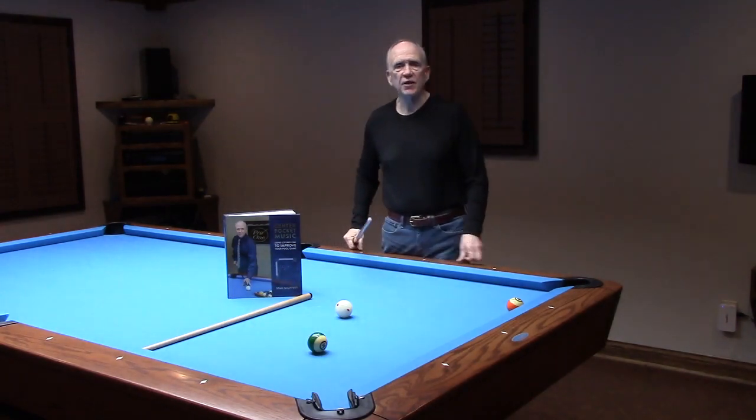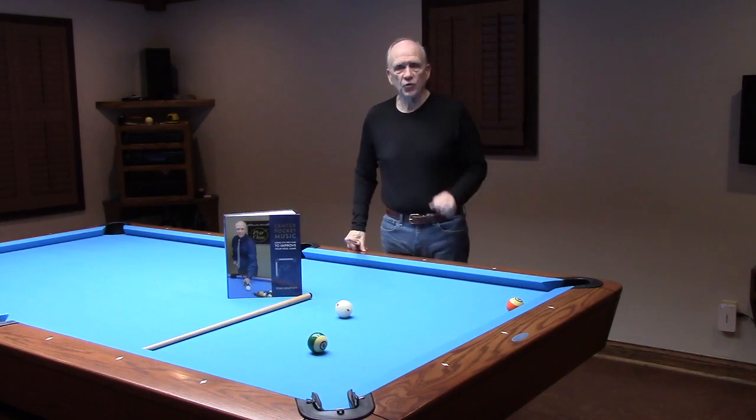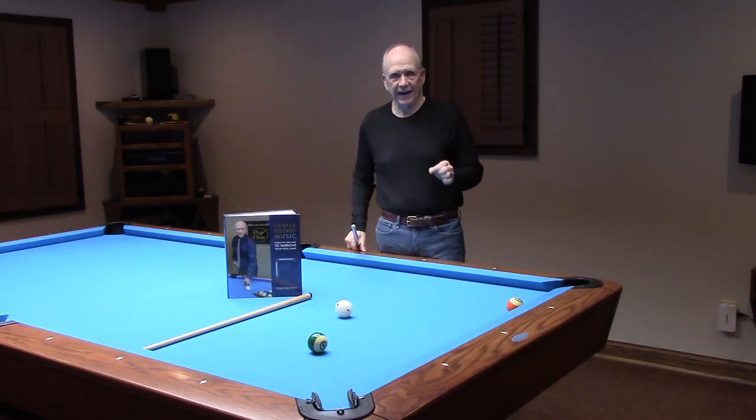CTE Pro 1 Truth Series video 29: the half tip pivot. I'm going to shoot a couple of basic CTE shots, each with a half tip pivot.